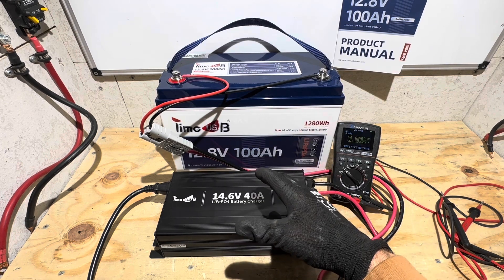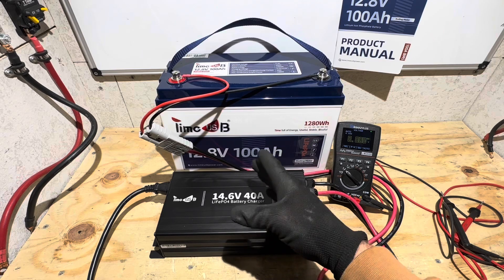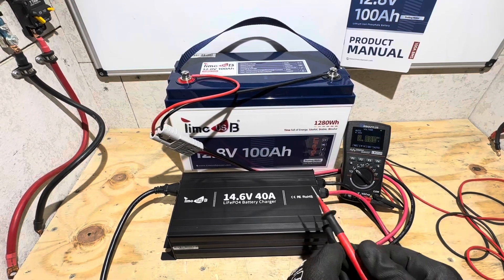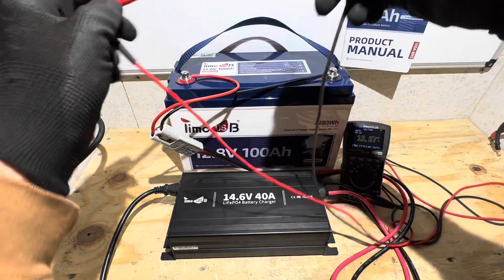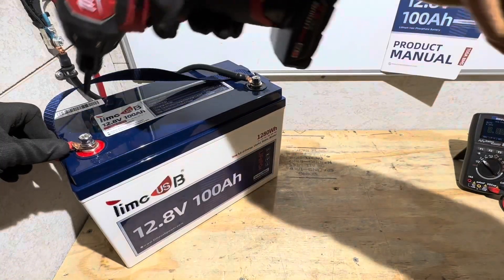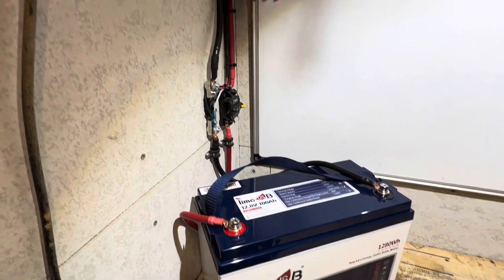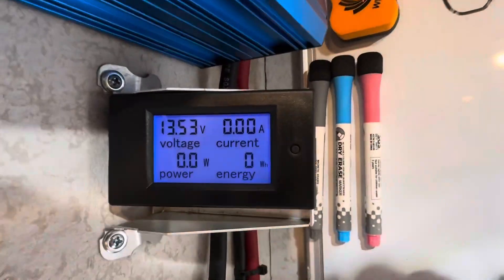Time for the capacity test on the TimeUSB 100 amp hour trolling motor edition battery. I used the TimeUSB 40 amp charger for the first time for my battery testing — that did save a lot of time. It just completed charging. See the little green light on right there? So it is complete. The voltage after completing charge is 13.67 volts. It did go to 14.58 and then stopped charging. Now hooked up to the capacity rig, the capacity meter has been zeroed out. Still sitting at 13.53 volts with the inverter off.